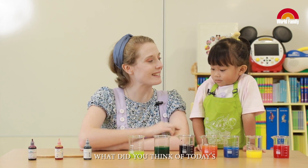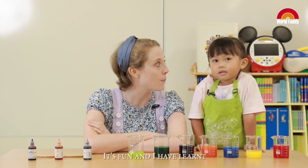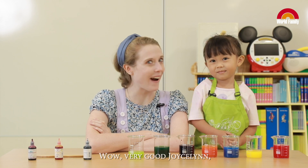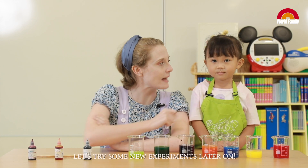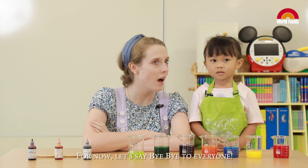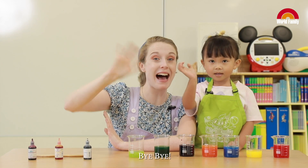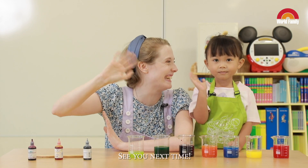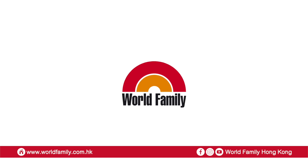Jocelyn, what did you think of today's color mixing experiment? It's fun! And I learned where different colors come from! Wow! Very good, Jocelyn! Let's try some new experiments later on. For now, let's say bye-bye to everyone! Bye-bye! See you next time! Bye-bye! Thank you!